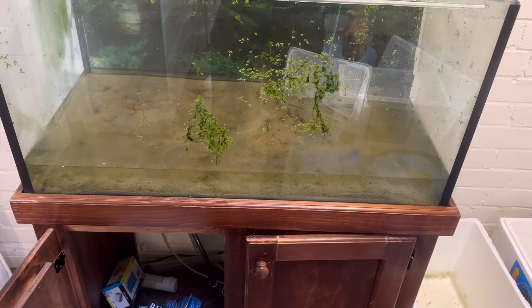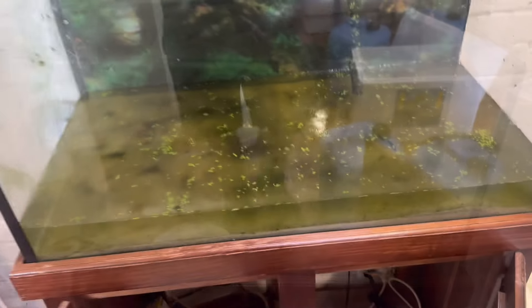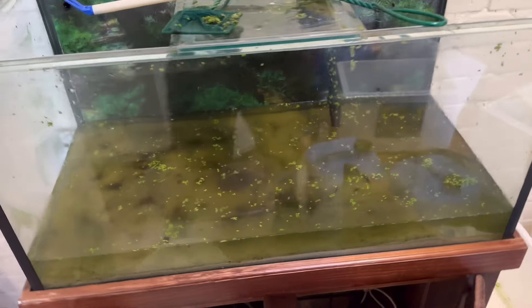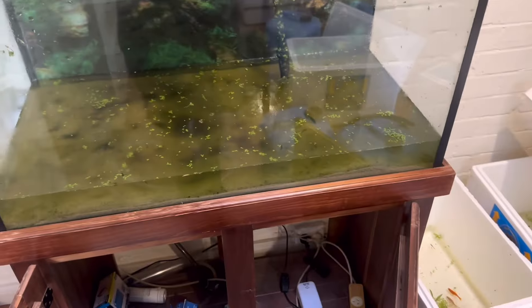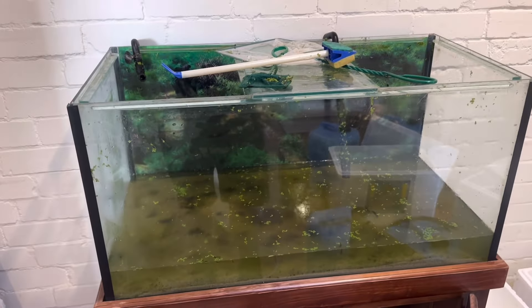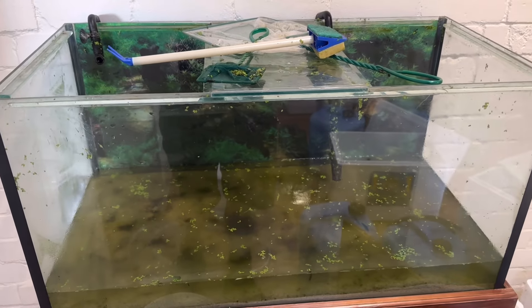I'll finish draining the tank once I'm confident there are no more fish and then give it a clean. One thing I highly recommend everyone gets is a Flipper — it's a magnet with a razor blade on it and it is the absolute best thing for cleaning the tank. I'd be looking at investing in a Flipper ASAP, because it gets the job done very quickly and efficiently.